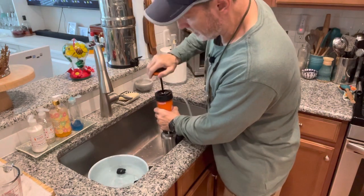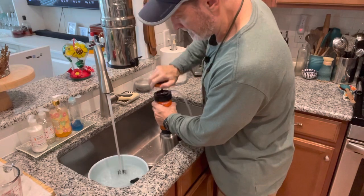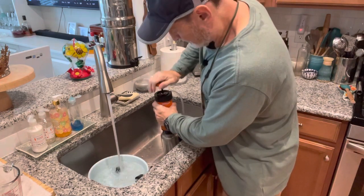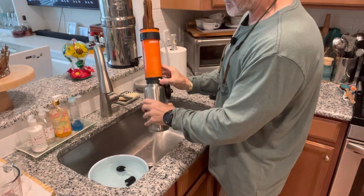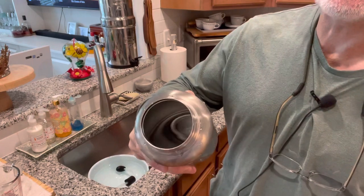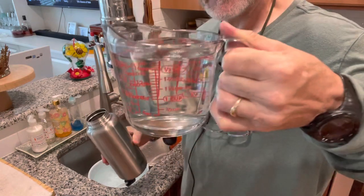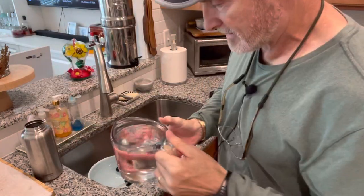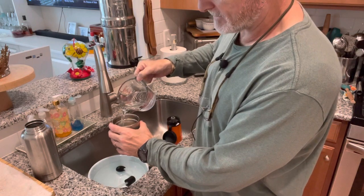So how many times will it take to fill the water bottle? About 20 or 30 pumps. After several pumps I've got over two cups of clean water in the Nalgene bottle. Then I shut it off and unscrew it. I can boil this up for a beverage, drink it straight, or do whatever I want with it. It's clean water and it's ready to go.